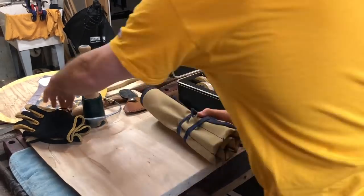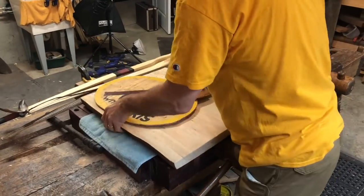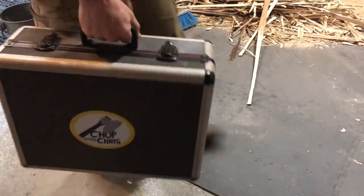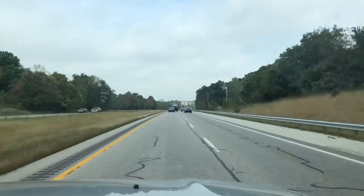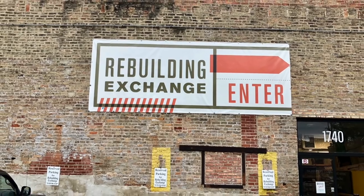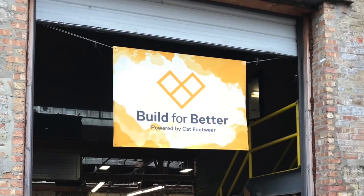Hey everybody, this is Chris. What I love most about my Cat Footwear partnership is participating in charity events so I can give back. I loaded up my equipment and headed to Chicago to the Rebuilding Exchange to participate in the Build for Better event.